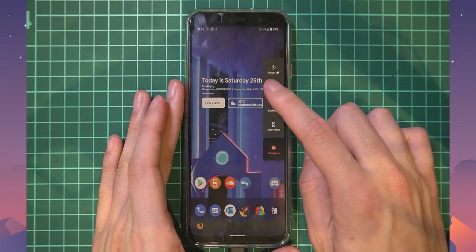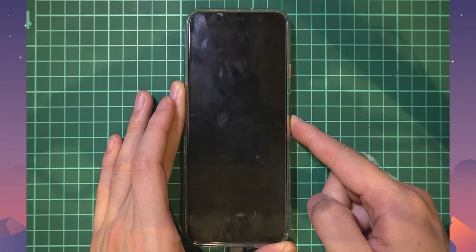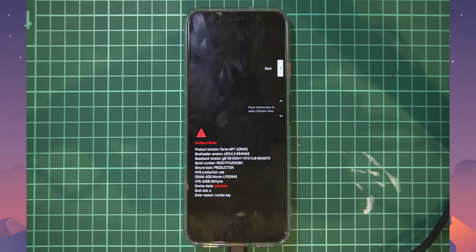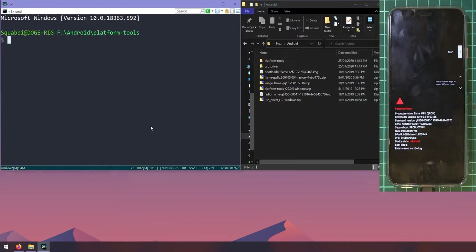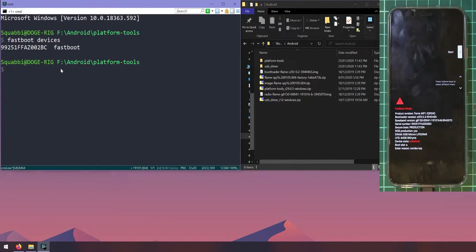To reboot into the bootloader, press and hold Power, tap Restart, and as soon as the screen turns black hold the Volume Down button. Keep holding it until you enter the bootloader. Once there, your computer may need a moment to install drivers. Then type fastboot devices — this will list devices connected in fastboot mode. Our device shows up, which is a good start.